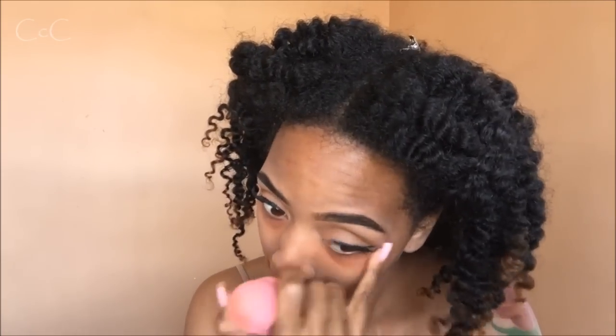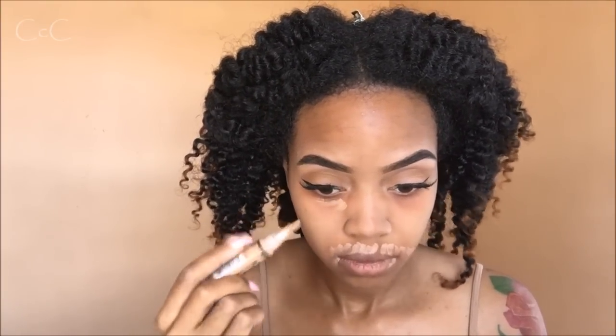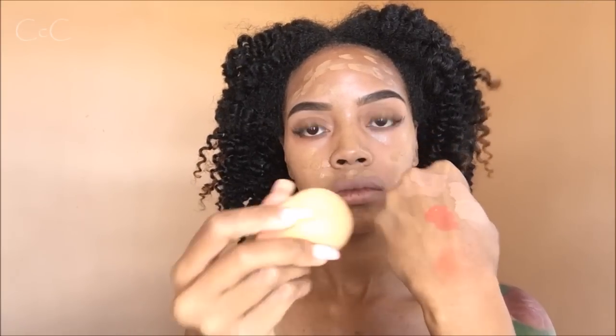I'm gonna conceal the same areas I just corrected with my Pro Concealer in the color Pure Beige — I actually meant to use Warm Honey but I wasn't paying attention and just picked up the Pure Beige, so I'm gonna go with it. I'm gonna blend this out with a damp beauty blender — a different one from the one I used to blend the corrector, because you don't want any orange to transfer onto your concealer. For my favorite foundation, I'm using my Cover FX in the shade G70 and blending that out with my damp beauty blender. It just helps the makeup glide onto your skin way easier.